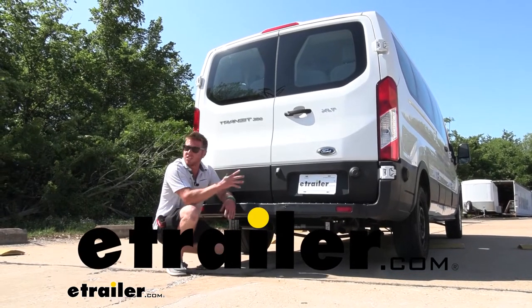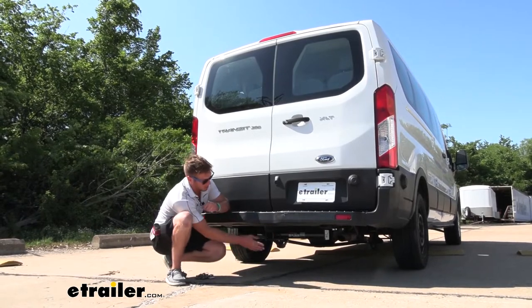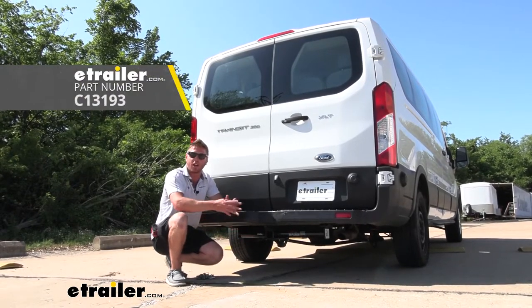Today we have a 2019 Ford Transit T350 and we're going to be taking a look at the CURT 2-inch Class 3 hitch receiver.